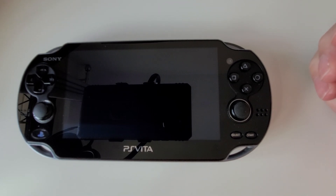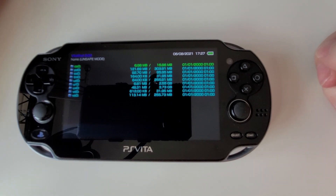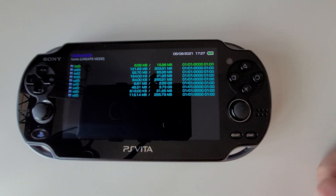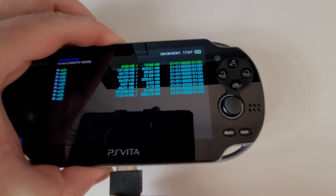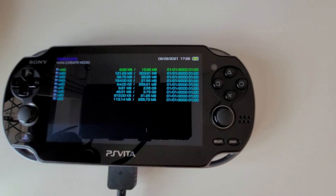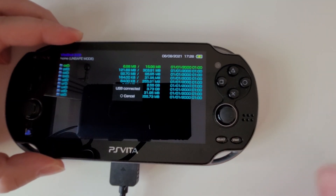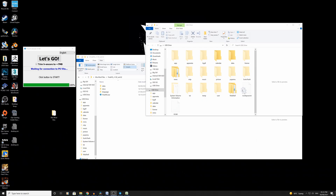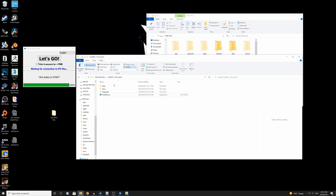VitaShell is basically a file manager for PS Vita — if you've ever done any coding before you should be familiar with it. Now we're on VitaShell. Find your USB lead and connect it up again. Now that it's connected, press Select to make sure it actually connects to your computer. USB is connected — back on the computer now. The PS Vita has now popped up as a USB drive — that's the whole main root of the PlayStation Vita.